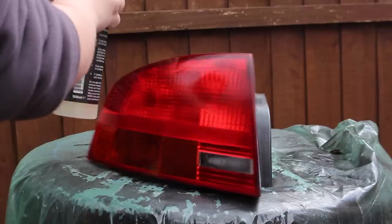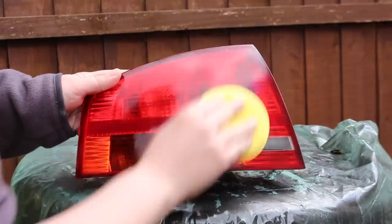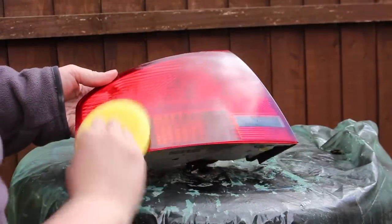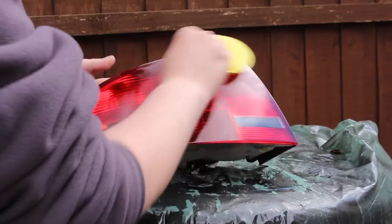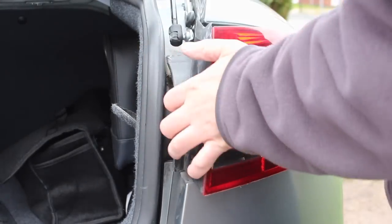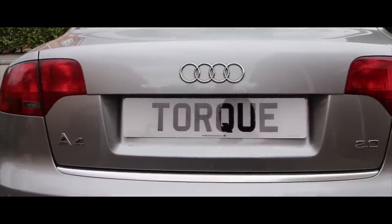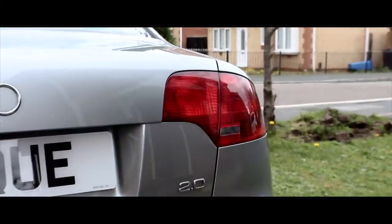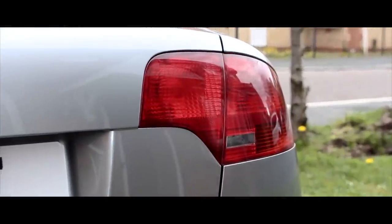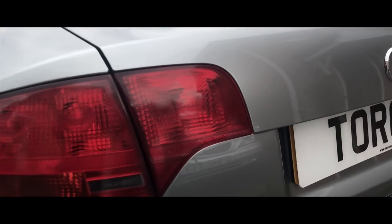Finally, I'm going to add a paint sealant, or wax if you prefer, to add the final touch of definition and clarity to the light. Now it's time to put them back on the car, and I am so happy with the results — it was just what I wanted. If this video has been useful to you, please leave a comment, like, or consider hitting that subscribe button. Until next time, thanks for watching, see you soon, take care.